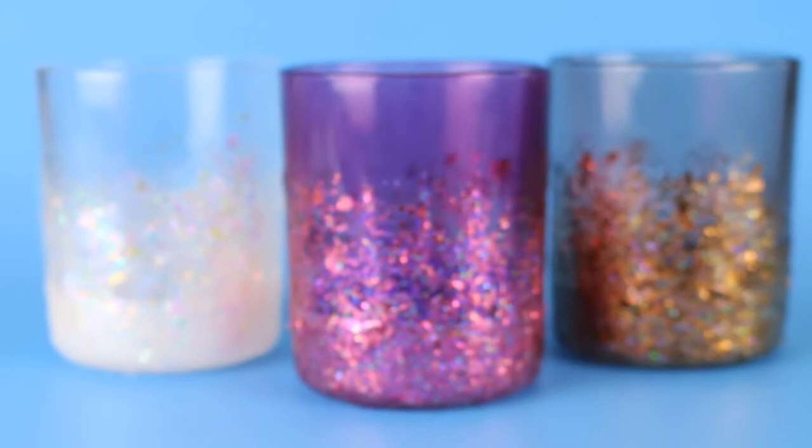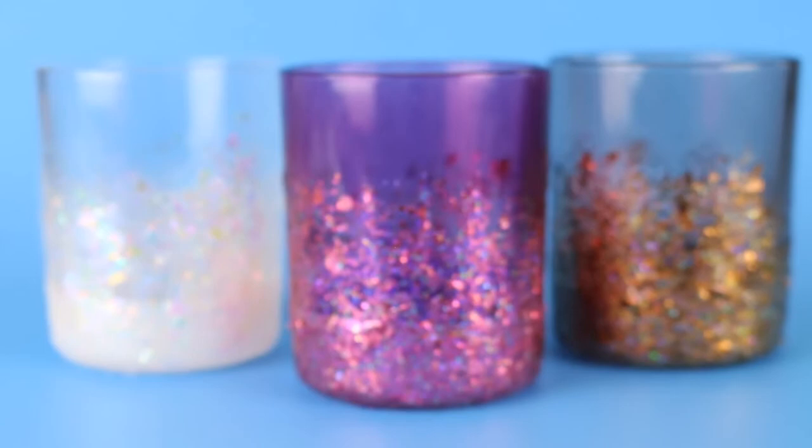If you love the look of glitter but hate the mess, Glitterific should be your new best friend. I hope to get my hands on more shades from the full line to play with. Please give this video a thumbs up if you learned something new, subscribe to my channel if you aren't already, hit the notification bell so you don't miss any of my new content, visit me on my blog maddencrafts.com, and thanks so much for watching. Bye!